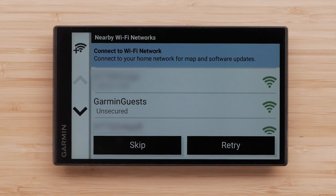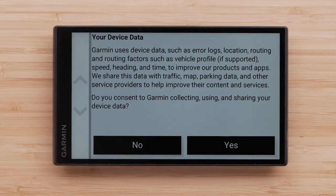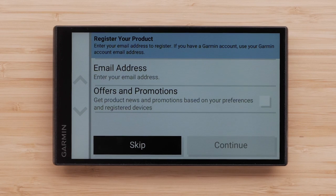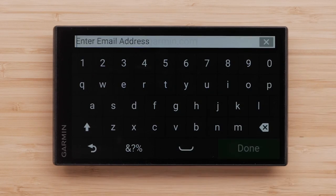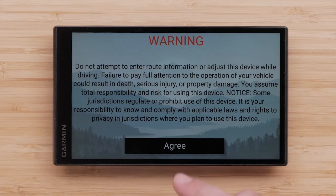Next, you can connect to an available Wi-Fi network. Select the network you would like to connect to, and if necessary, enter a password and select Done. You will be asked for your consent to Garmin collecting, using, and sharing your device data — select either yes or no. Select email address and enter your email to register your device. Select Offers and Promotions if you want to receive promotional emails from Garmin, then select Continue. Read and agree to the warning.